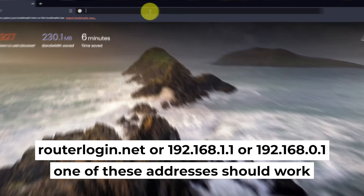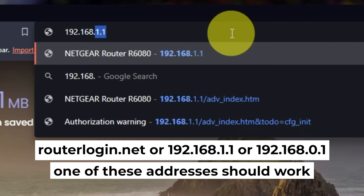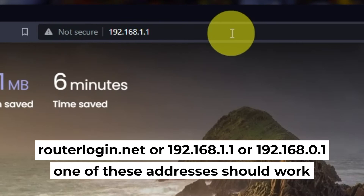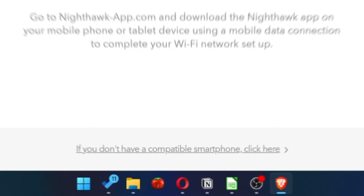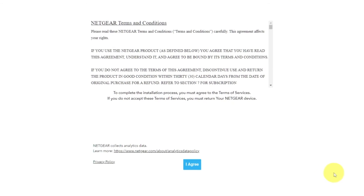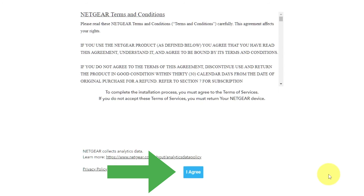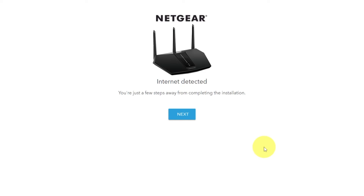First, open your web browser and visit the URL displayed on your screen. Use the address bar, not the search bar. At the beginning, click here. Then read the Netgear terms and conditions and click the 'I Agree' button. Click Next, then click Next again.